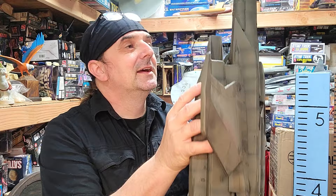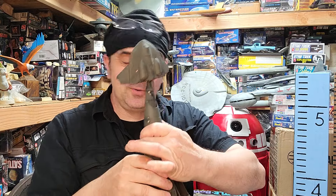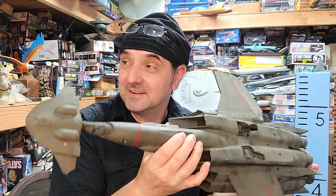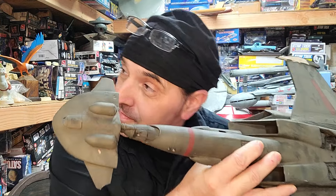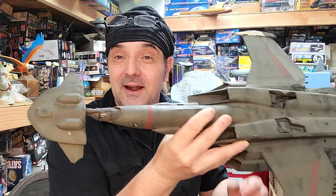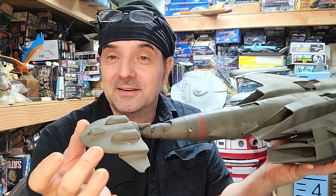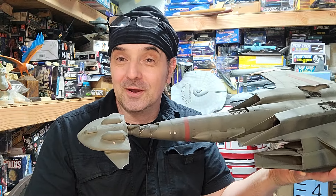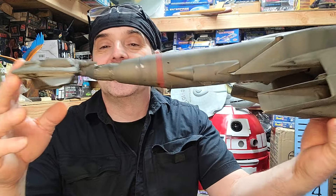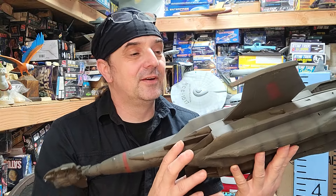The top part — no one's ever really figured out, though I believe someone has. I think it's an old Pyro kit, maybe the base, but I could be wrong. I just laminated some styrene, got the basic shape, and added what I could see. There are Saturn 5 engines and all that. I finished it up and it hung for a very long time.